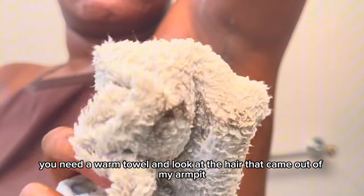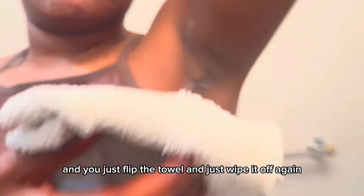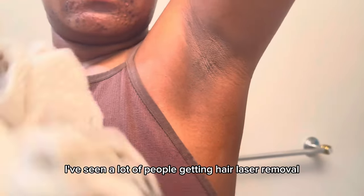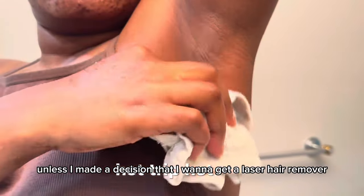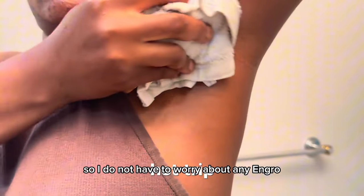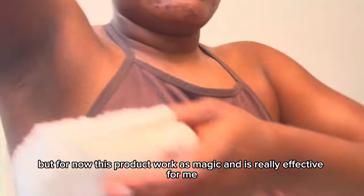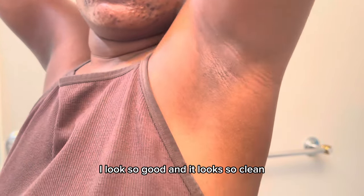Look at all the hair that came out of my armpit! You just flip the towel and wipe it off again — it gets rid of every single hair. Instead of using a blade and getting cut, this product is so much better. I've seen a lot of people getting laser hair removal so they don't grow hair back, but for now this product works like magic and is really effective.